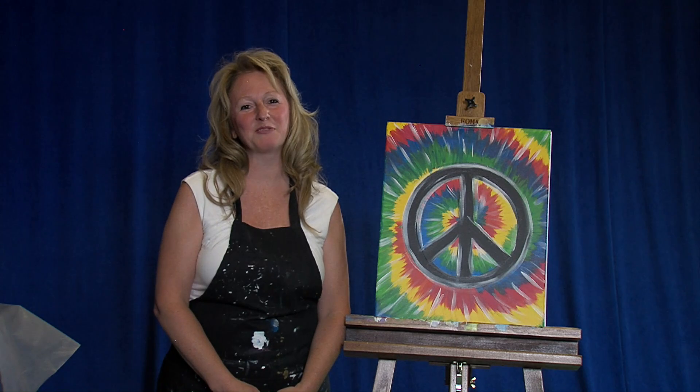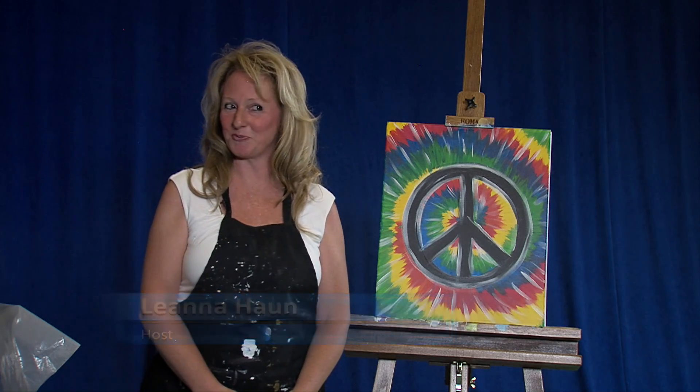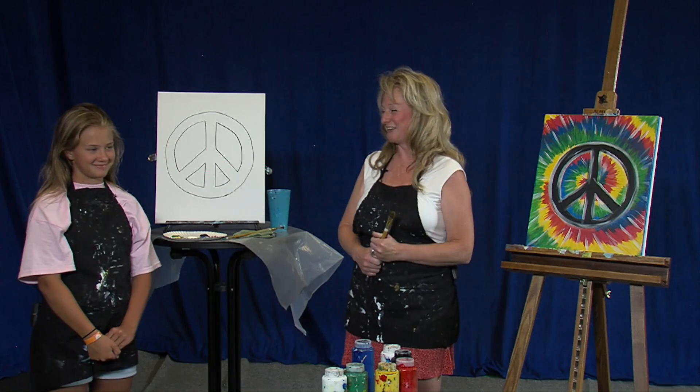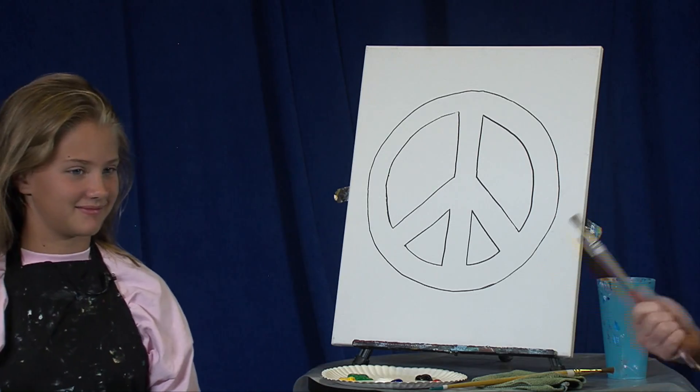Welcome, everyone, and thank you for joining Painting with Picasso's Grapevine. My name is Leanna Hahn, and I'll be your host for today. I have with us today a special surprise — my lovely niece, Kennedy Hahn. She's visiting us this week from North Carolina, from Greensboro, right?